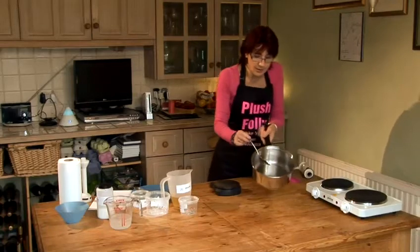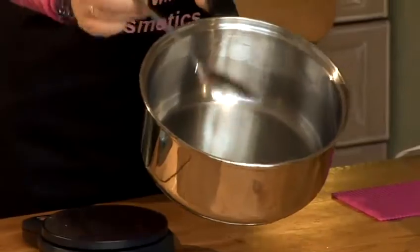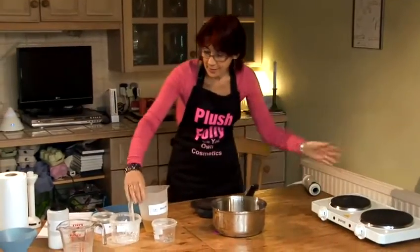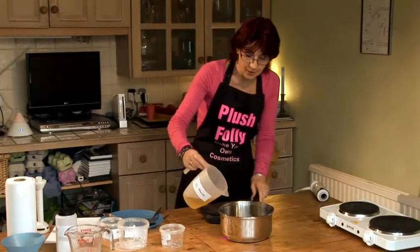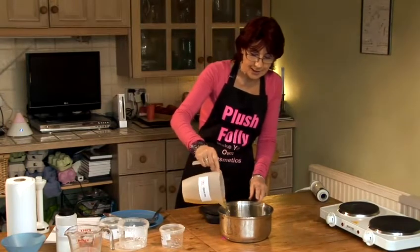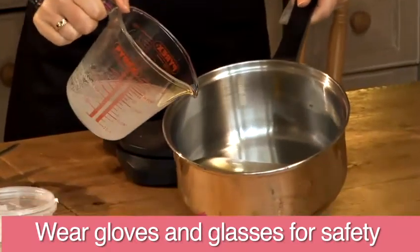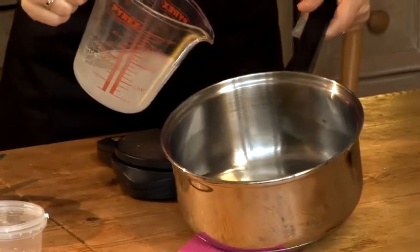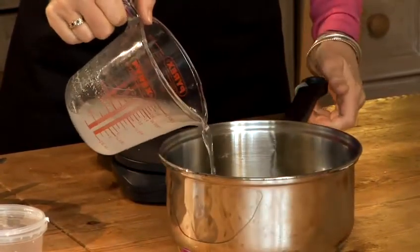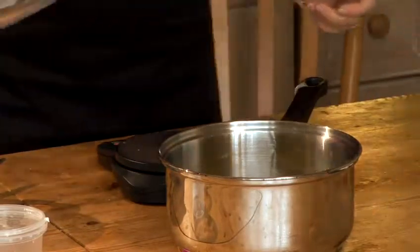That didn't take long — just a couple of minutes to get all the oils melted. The reason that I don't add olive oil into the saucepan at the beginning is that the olive oil is going to bring the temperature of our melted oils down. Here's my lye, here are my oils — let's combine the two. I start just by adding it slowly and carefully to make sure there's no adverse reaction, no fizzing. All looks fine, so I'm putting all my lye into the saucepan.